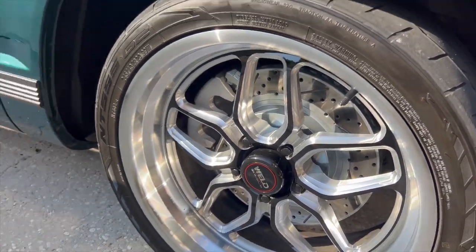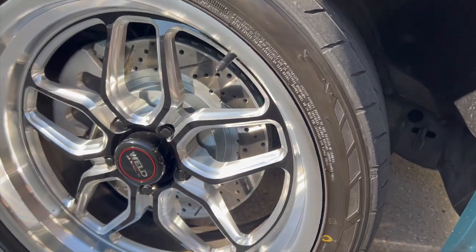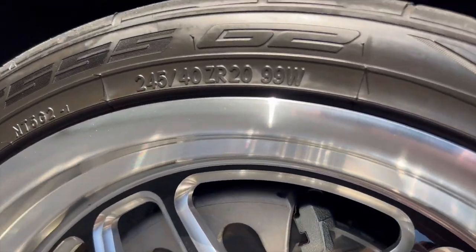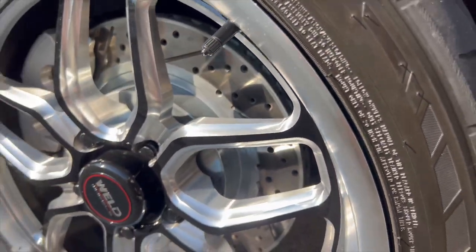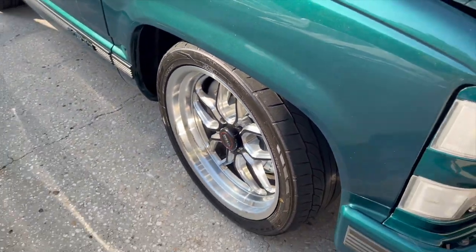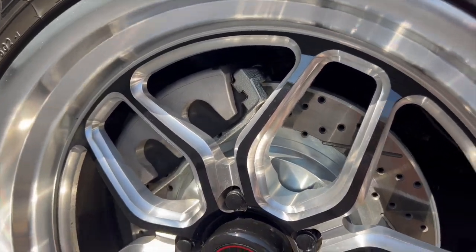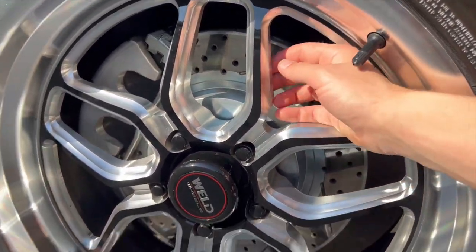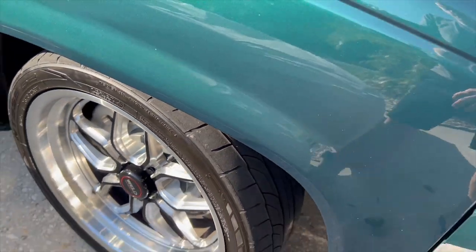This is a 96 Yukon VIN-wise, but they converted it to look like a Tahoe. Everything you see here was done by Killer Performance, including the Weld wheels — 20s in the front and back, probably 20x8. We've got 245/40/20s in the front. It's on a 5.7 drop by IHC Suspension, and these are AZ Pro Performance disc brakes — pretty large brakes.